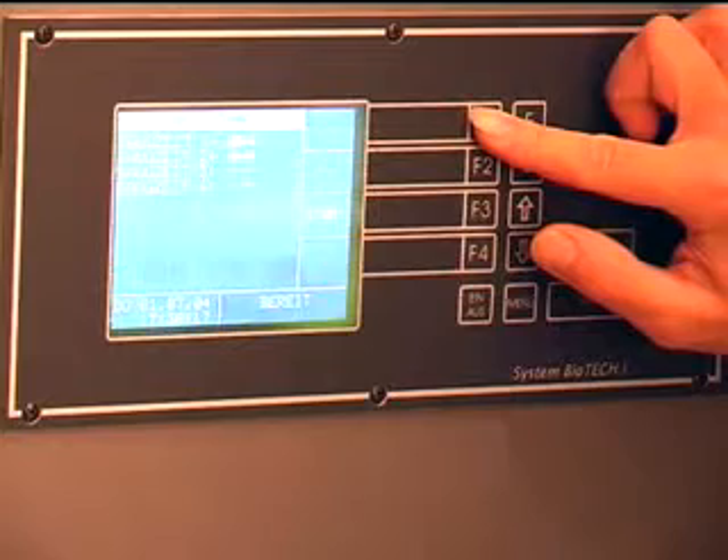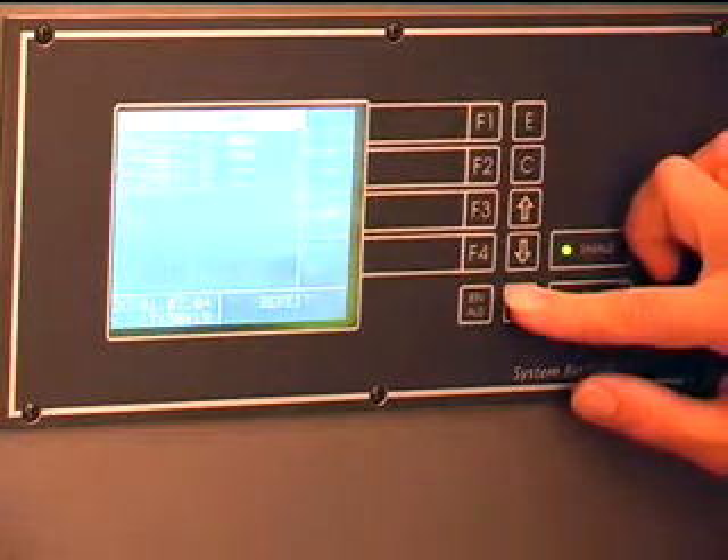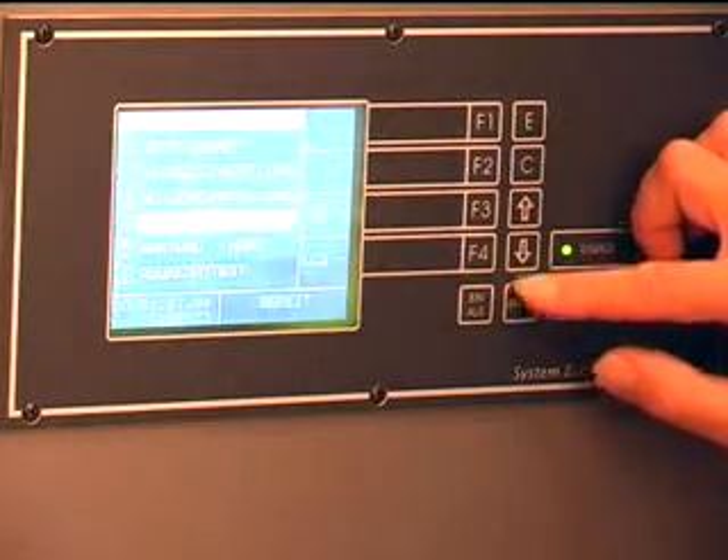Naturally, hot water tank and accumulator tank management are included in the basic equipment. You simply set the thermostat to the desired temperature for the living area and the rest is taken care of by our proven technology.